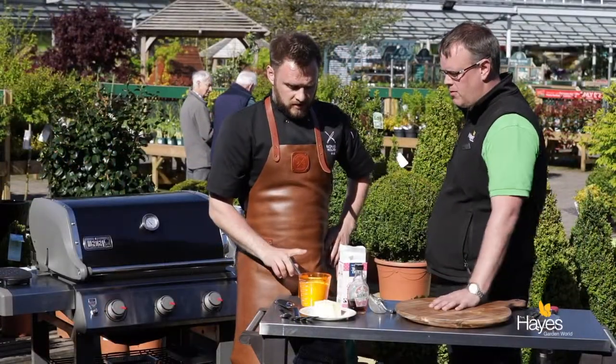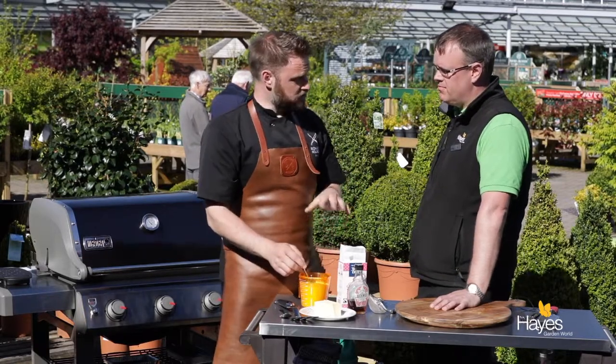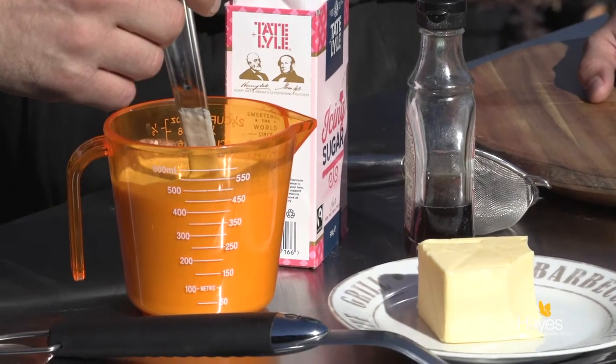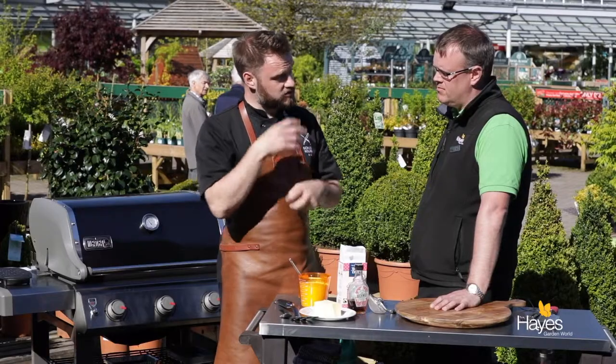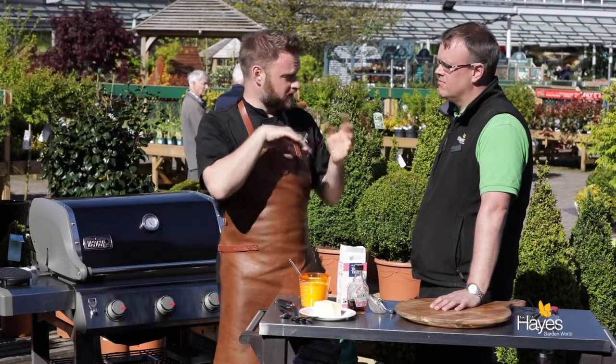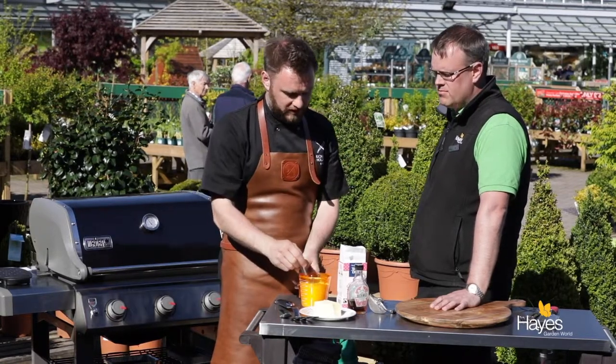Richard, talk us through what we need to make these crepes. In our jug here we've got our batter which is just plain flour, a little bit of melted butter, one egg, and some milk. That's just been allowed to sit for a day in the fridge, just to allow all the flour to make sure it's fully incorporated and we don't get any lumps.